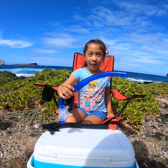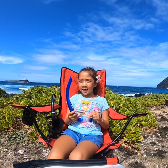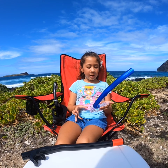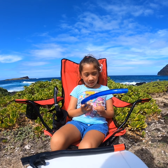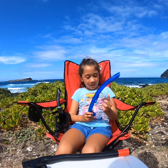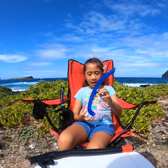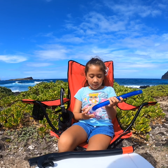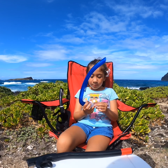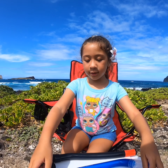Hi guys, this is my first mask. What I liked about it is that when I was up on the surface it helped me breathe. I also liked the color. What I don't like about it is the shape, and I didn't like that you couldn't adjust it, and it didn't drain out that good. That's what I like and don't like about my first snorkel.